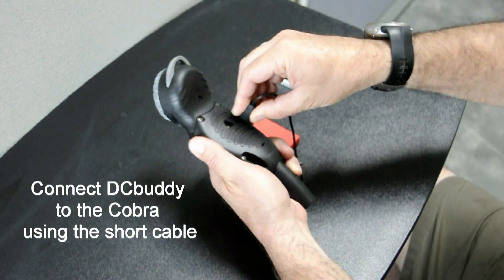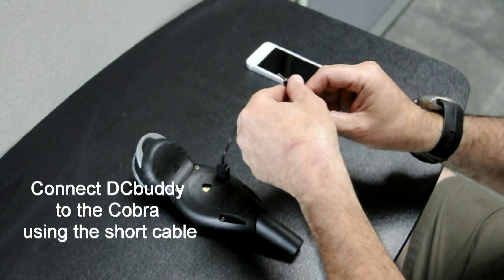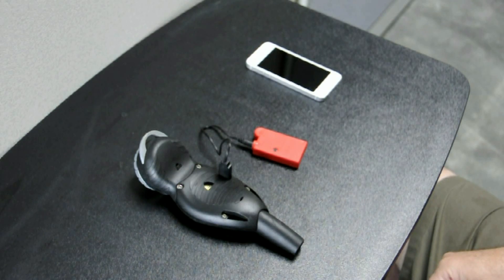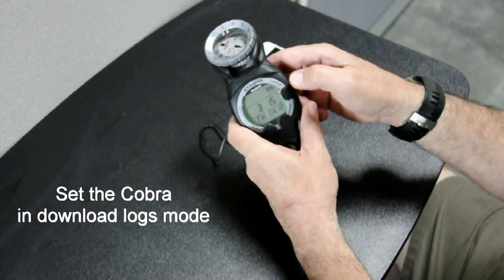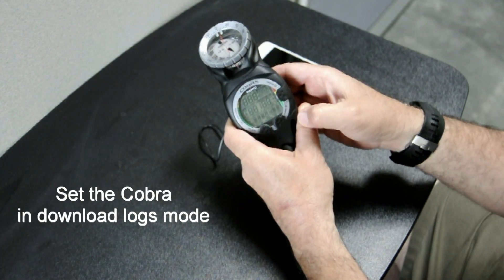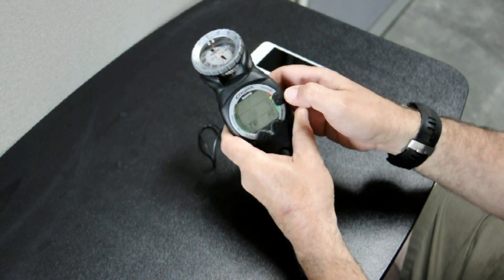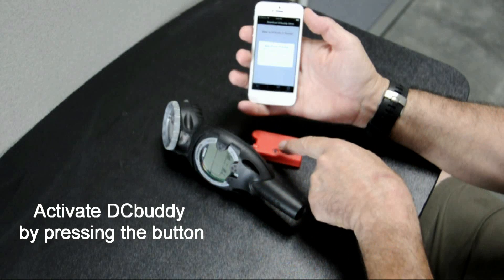First, connect the Cobra to the Dive Computer Buddy using the cable included in the Dive Computer Buddy kit. Then set the Cobra in PC interface mode and activate the DC Buddy by pressing the button.